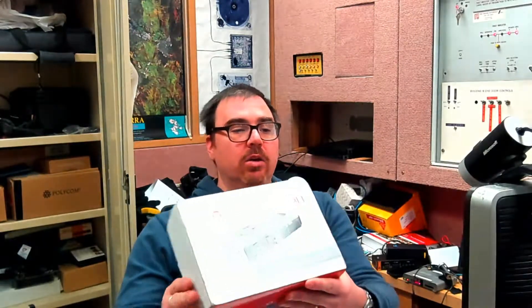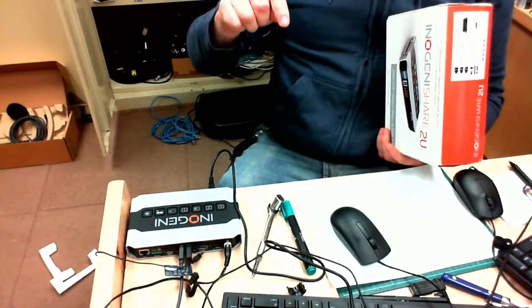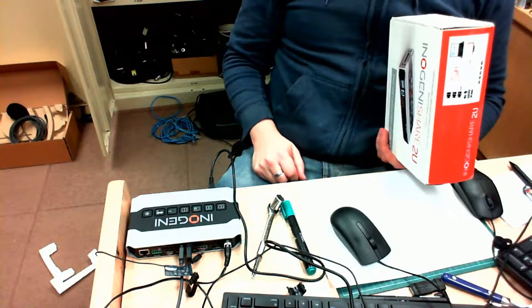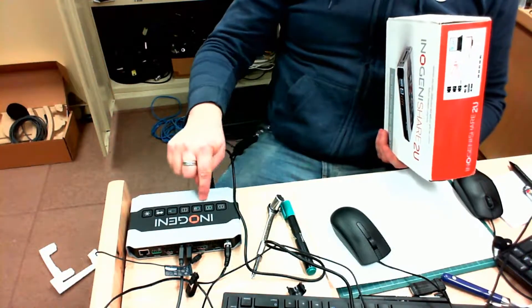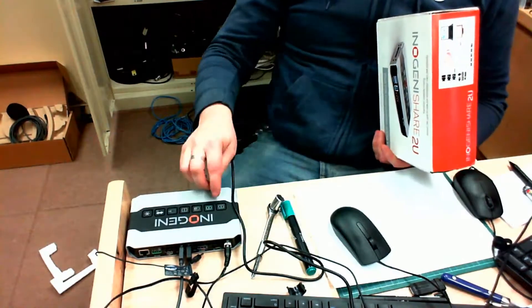If I give you a quick look at the box — that's the InnerGenie Share2U. It is actually running and recording this. If I go to camera 2, we can have a look at the box. The audio in this setup follows the USB device, unfortunately, so you just get a different audio level between the two cameras.